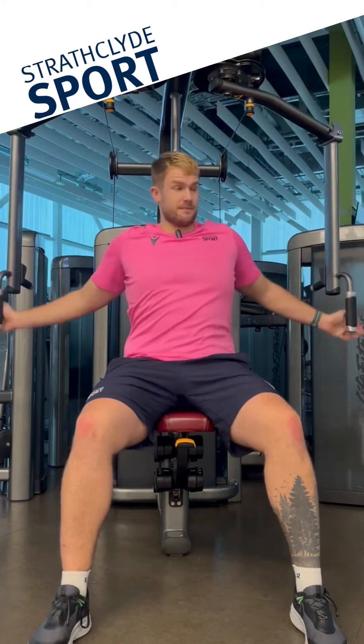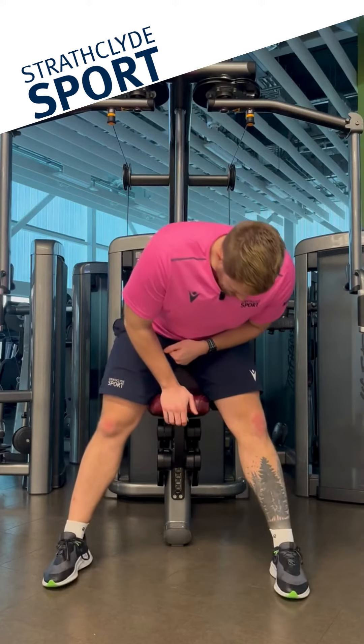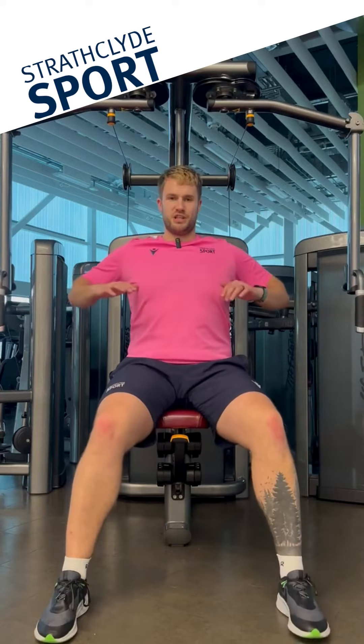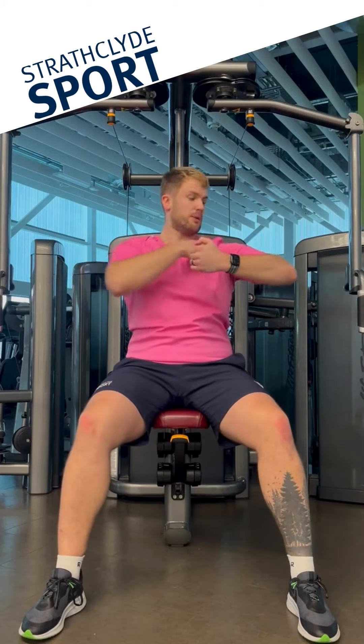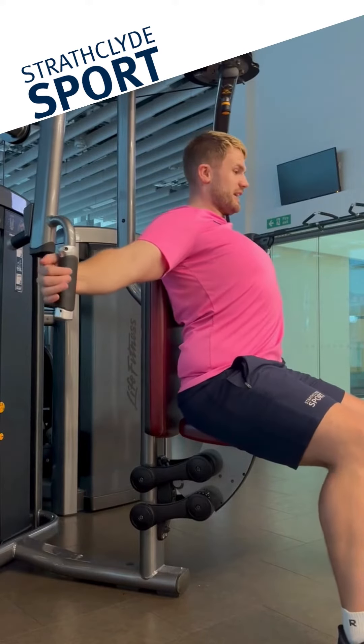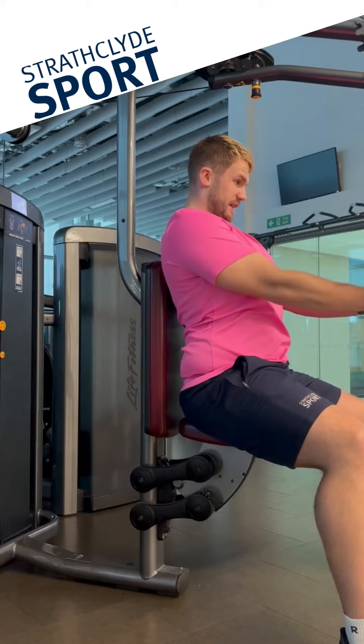This is how we correct it. First of all, we're setting that seat height — we've got the number at the side. The main thing we want to do is line that up with mid chest. So when we're coming through and pulling here, it's actually this action here. We don't want to be here because we're not getting the full range. Make sure that even on both sides, chest comes up nice and proud and we're squeezing those elbows together.